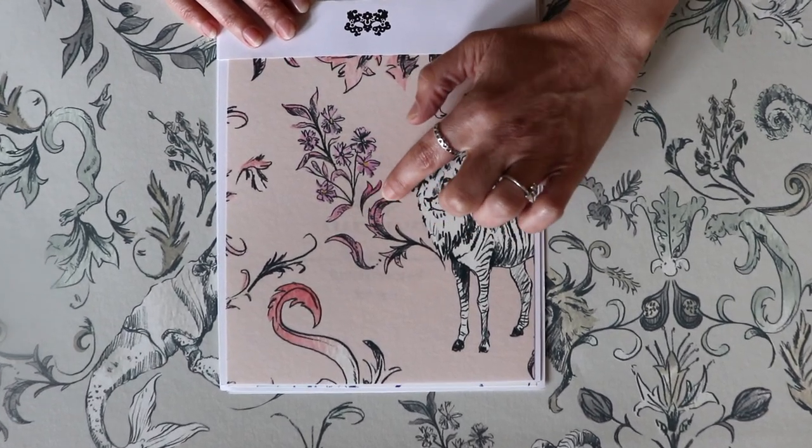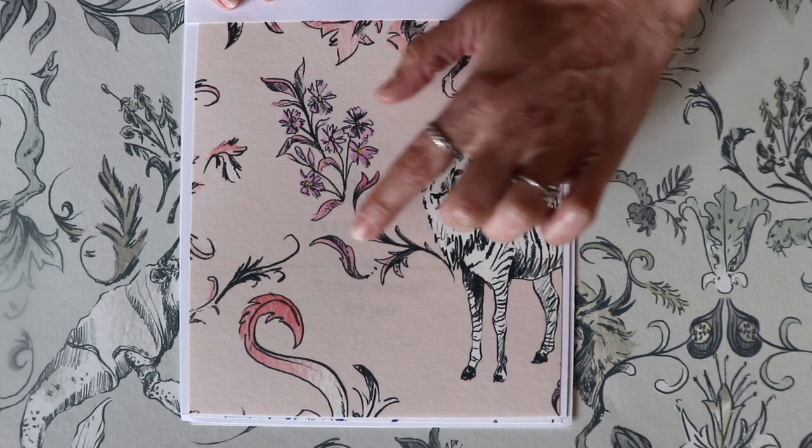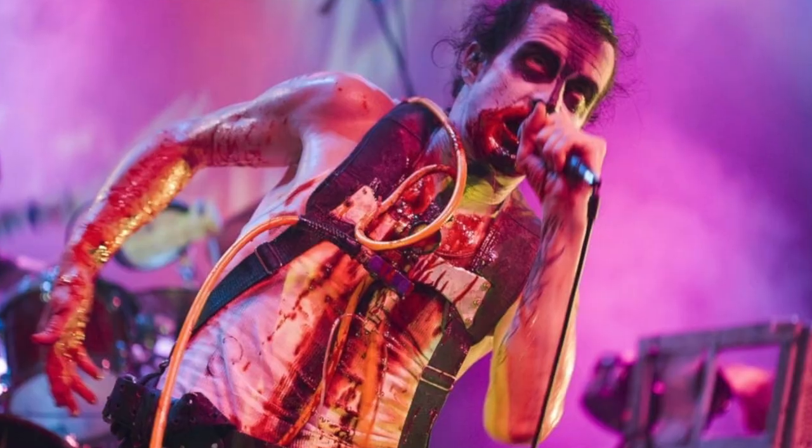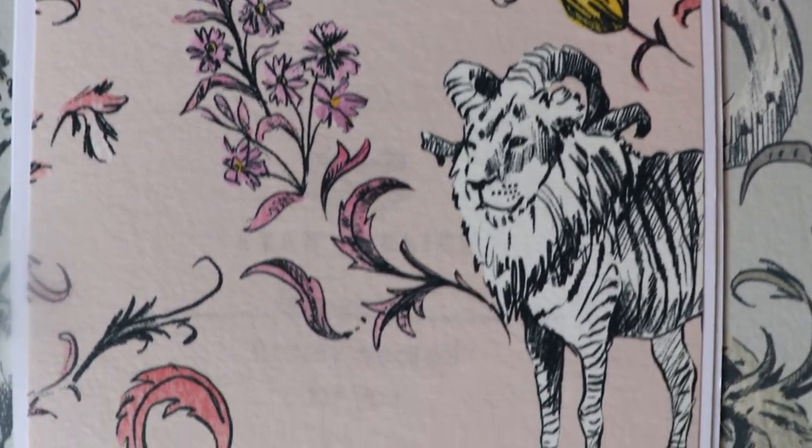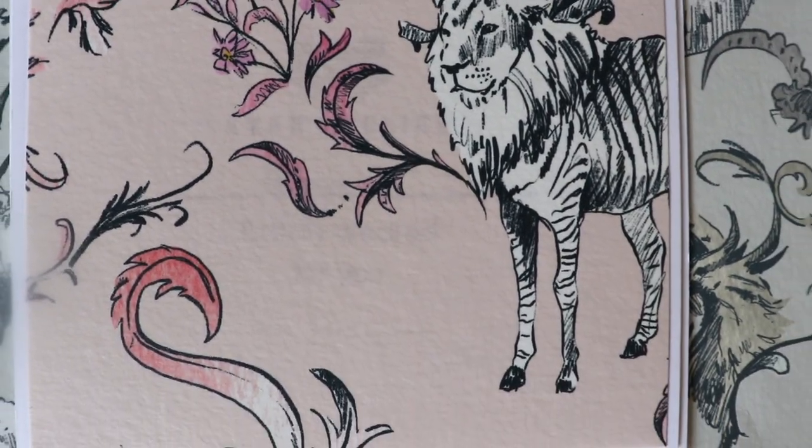This feminine colorway is called Sleeping Beast, which is a song title from a Skinny Puppy song, and we have this fun citron and lots of variations in pinks to define this kind of feminine, fun colorway.